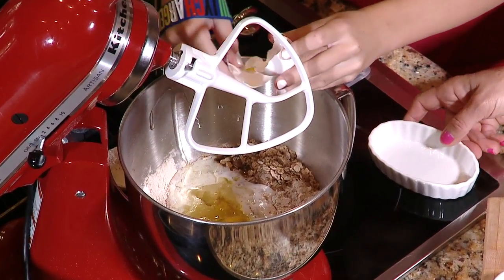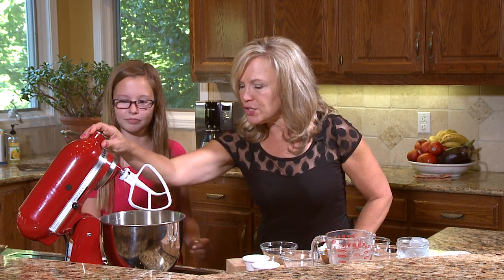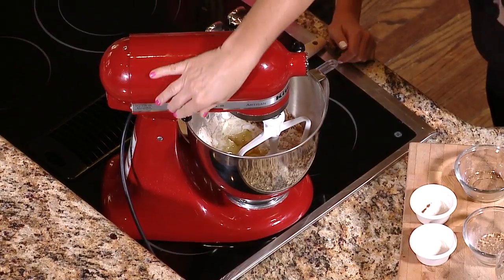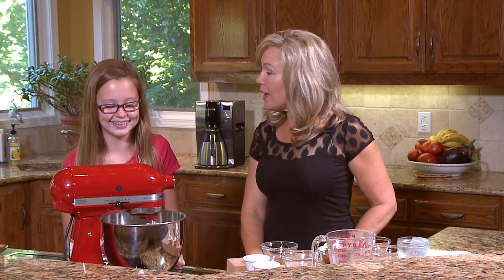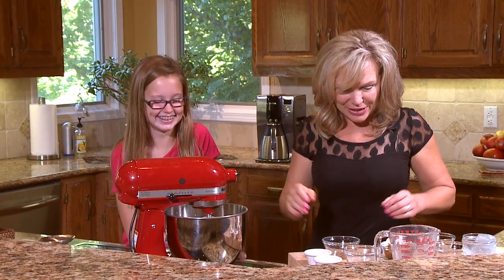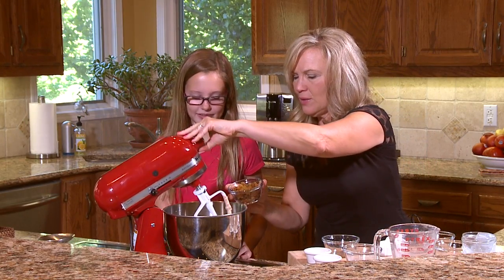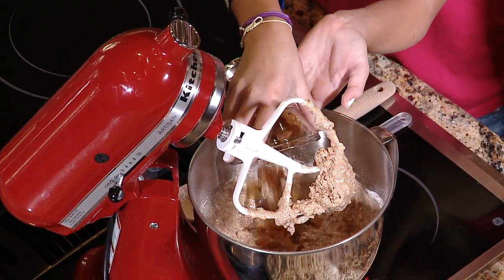So Gracie's going to crack this egg for us and pop it right in the middle of the well. Nice job. And now we're going to mix this all together. Looks pretty good, don't you think? I think you're a very good muffin maker. And here go the raisins — just pop those in, give those a stir, and then we'll put them in the muffin cups. You could use other dried fruit as well — blueberries, cranberries — but the golden raisins are kind of nice with the cinnamon and the applesauce.